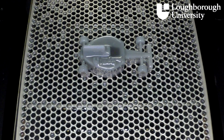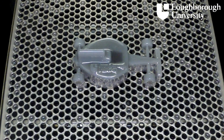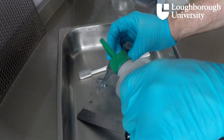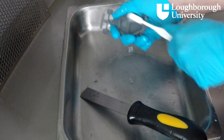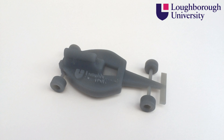Upon completion of the model, it must be removed from the machine, and post-processing must be performed. First, any excess liquid and support structure are removed. The part is cleaned using isopropyl alcohol to remove any uncured excess resin, and it is then cleaned using air and water to remove the solvent. The part is then placed in an ultraviolet oven in order to cure and fully solidify the part. Finally, the model can be sanded down using an ultrafine sandpaper to produce a smooth surface finish.